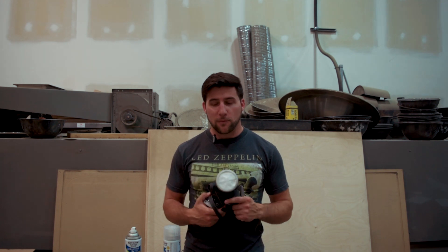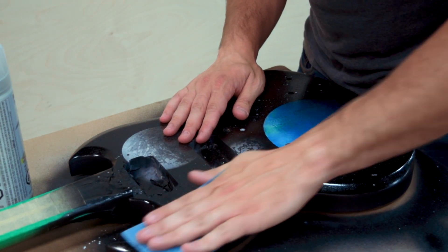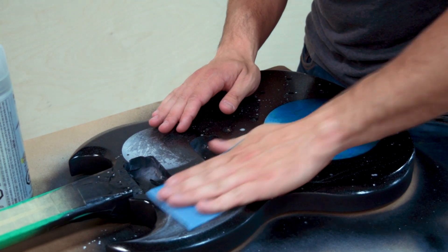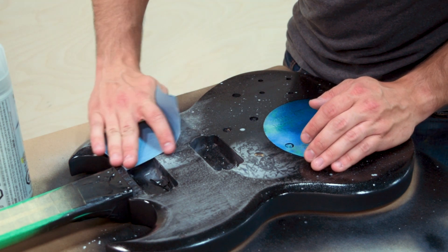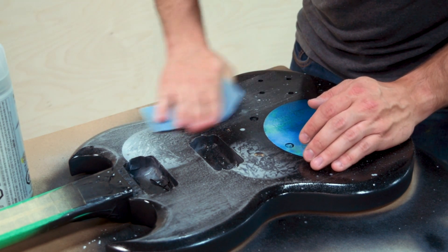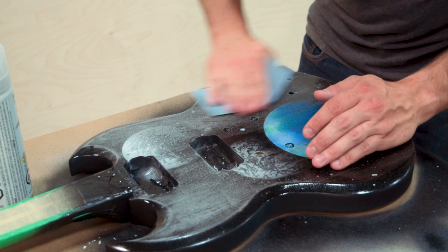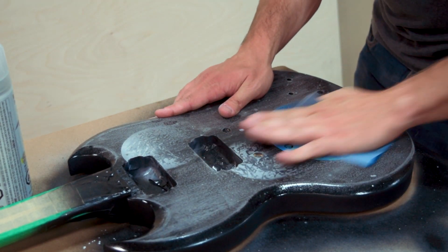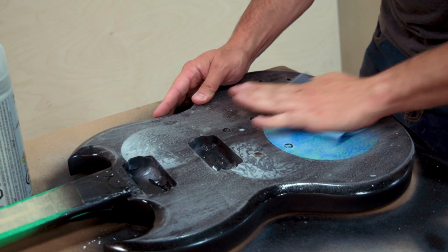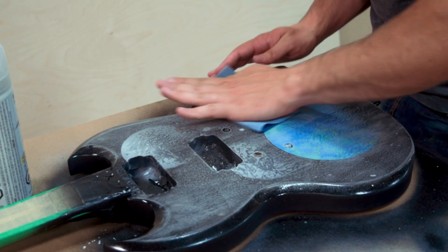For this part I'm using some 400 grit paper — it's about the finest I could find at Home Depot, and Walmart is probably fairly similar. You don't want to go any rougher than that. Generally speaking I'll sand with either 600 between color coats or 800 between coats of clear when necessary. So for this I would typically use 800, but 400 or 600 isn't too bad given our limited access to materials for this build.